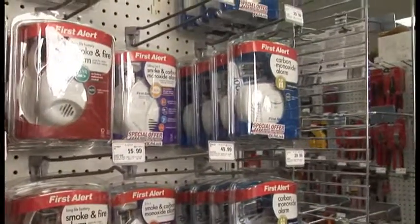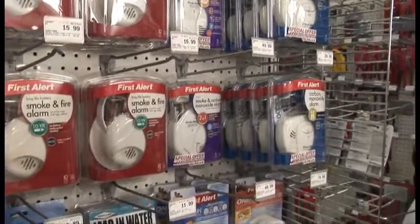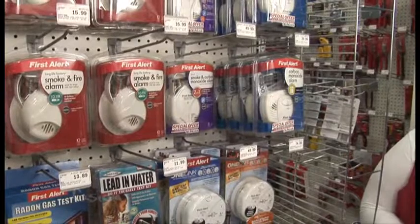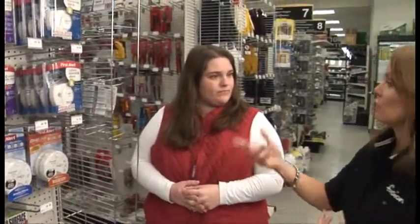We always think about the smoke alarms and smoke detectors, but carbon monoxide here especially, it's just as important. Very much so. What kinds of things should you be looking for if you want to install one in your home, if you don't already have one?